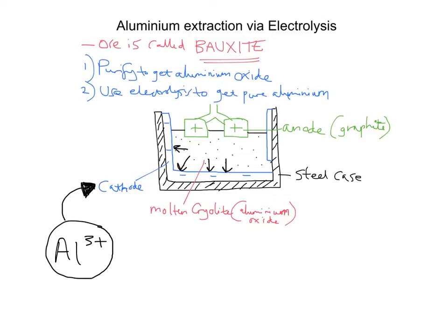At the negative cathode, the Al³⁺ ions will pick up electrons — they receive electrons and become reduced. When they become reduced, they become aluminium atoms. So those Al³⁺ ions will pick up 3 electrons (3e⁻) and you will get simply Al — pure aluminium. That pure aluminium can then be tapped off at the bottom.